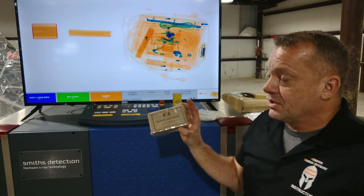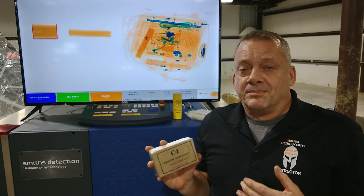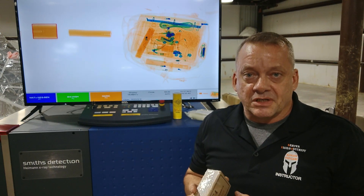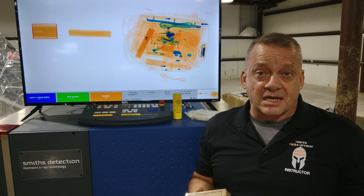The first example is a plastic explosive: C4. C4 is the U.S. version of an RDX-based explosive and is organic. There are also PE4, Semtex, Semtex H, 1A, and 10 — a whole list of plastic explosives typically based on RDX or PETN with a plasticizer. These are all organic-based explosives and will turn orange in the x-ray system.